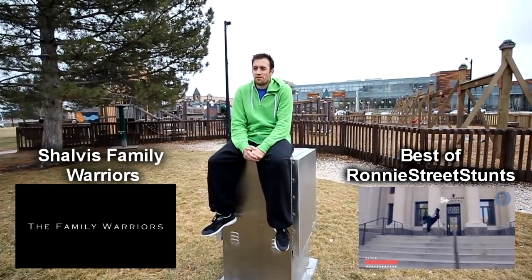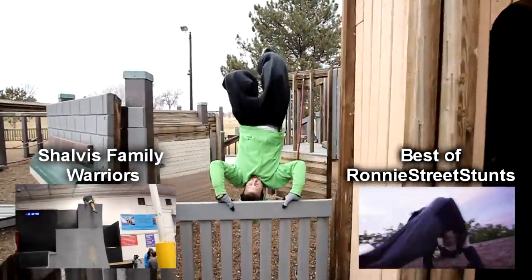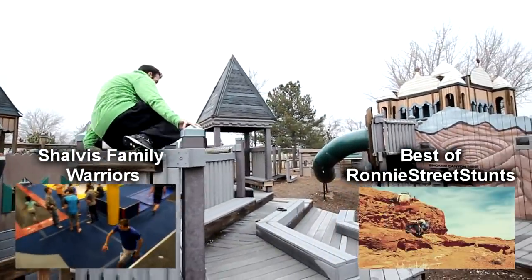It is cold, which always makes things more difficult. Everything was slippery, so I was constantly slipping and had to be careful, especially with a weak ankle doing that stuff.